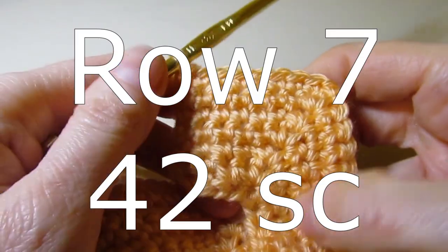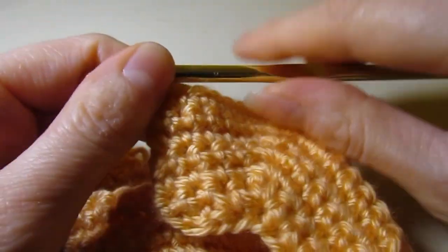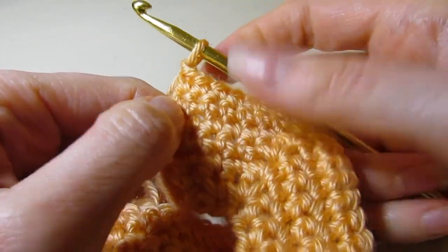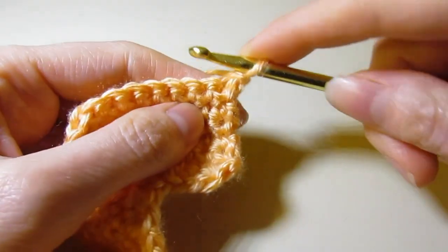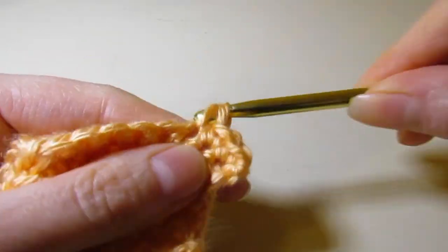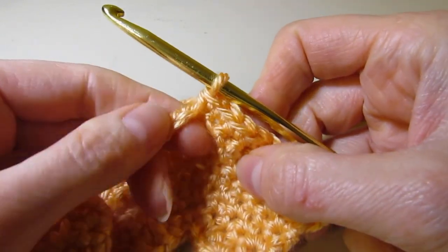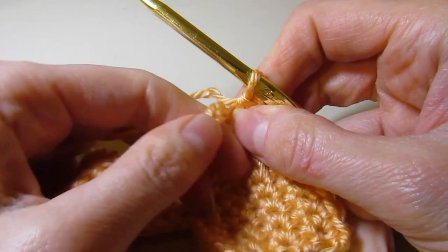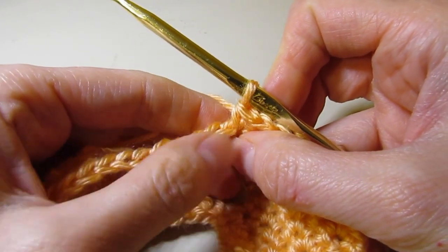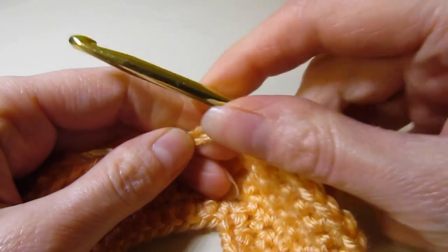This is the right side. After the end of row seven, you will have a total of 42 single crochet and two chain-eight spaces. Now we're getting ready for row eight — this will really establish the right side. Row eight is the wrong side. Chain one, turn, and single crochet across until you get to your chain-eight space.